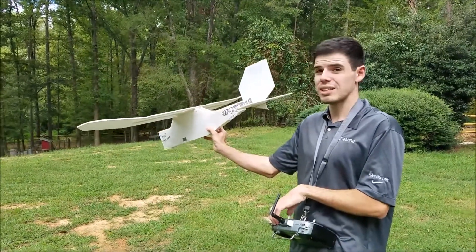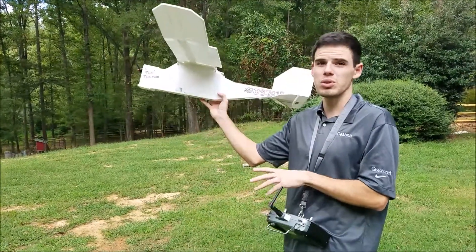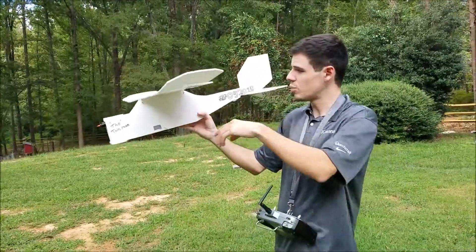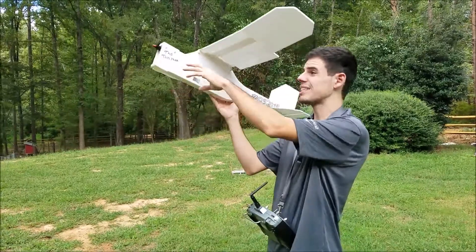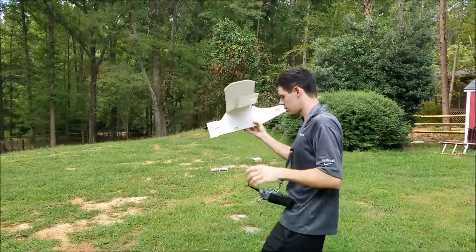I realized that this thing is so huge that it's very easy to get into a lot of trouble and pitch up into a stall. This isn't very powerful so it's hard to get out of a stall and you have to come back down. Anyway, we'll see how it goes.